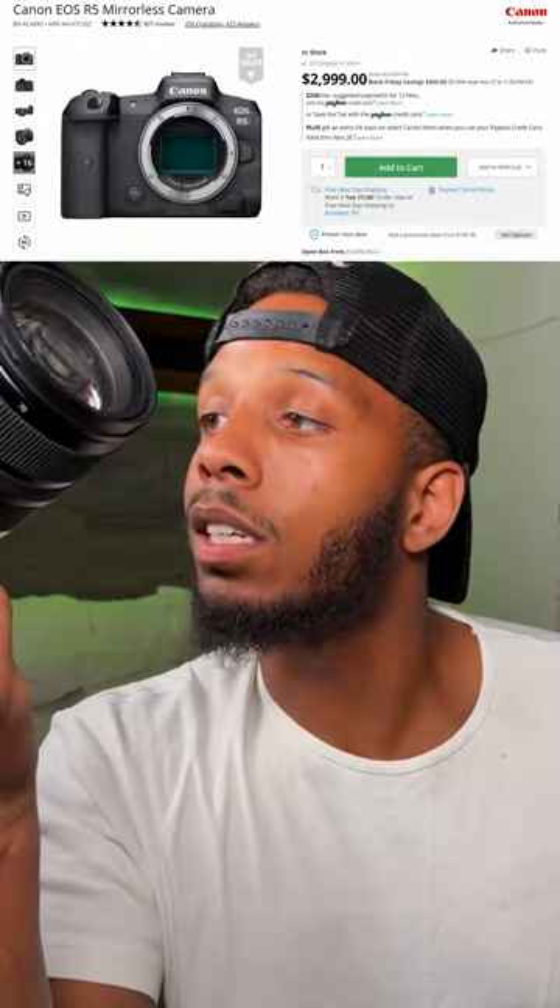This is my very expensive mirrorless camera. It costs about $3,500 for the body alone, 45 megapixels, autofocus is perfect. Everything about this camera is amazing — the skin tones, it's just amazing honestly. I try not to say this a lot, but the camera kind of works for you a little bit.